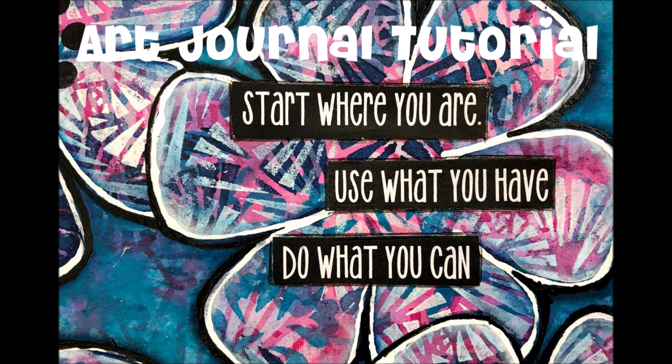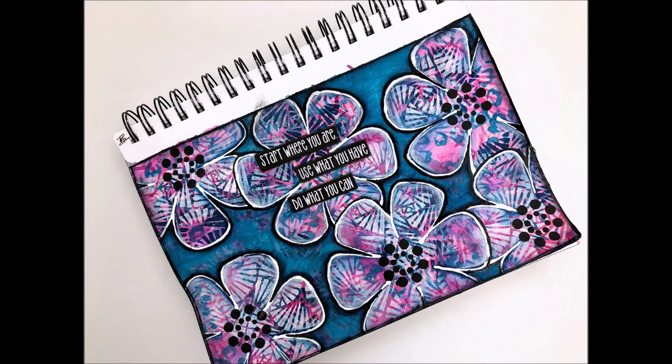Hi everybody, welcome back to my channel and another art journal tutorial. This one's called Start Where You Are, Use What You Have, Do What You Can.